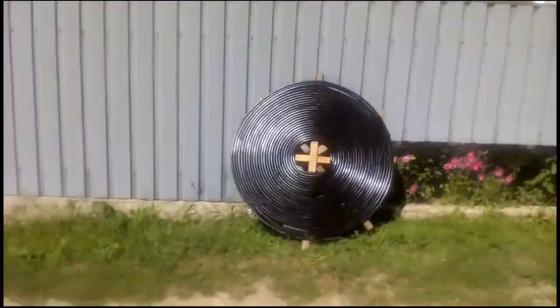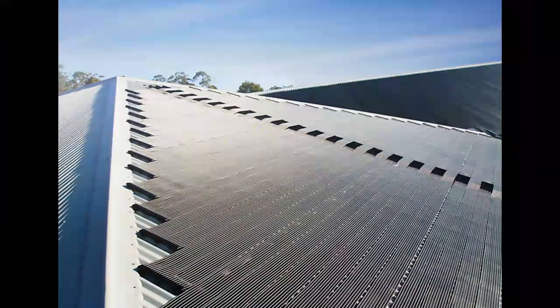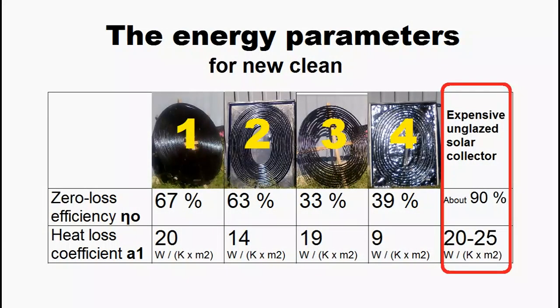A square meter of our solar heaters is about several times cheaper than traditional pool heaters, but we can see that the energy parameters of the traditional heaters are noticeably better. That is why our square meter will produce significantly less heat, due to the fact that our black pipes do not cover the whole surface of the heaters.